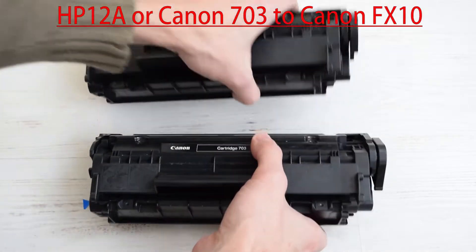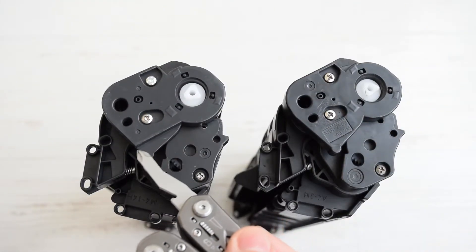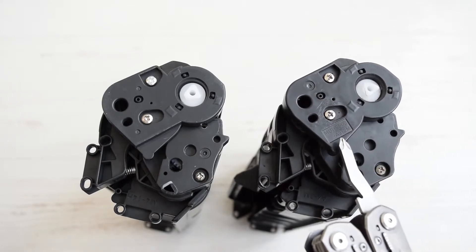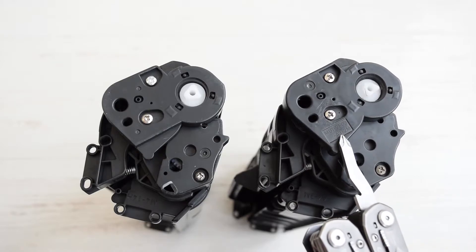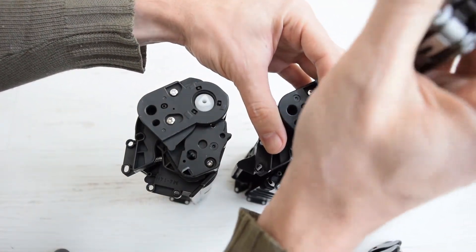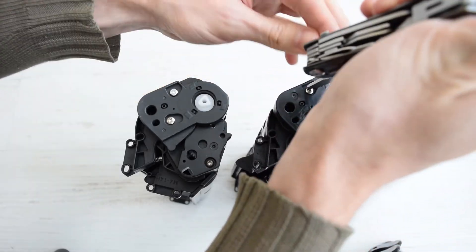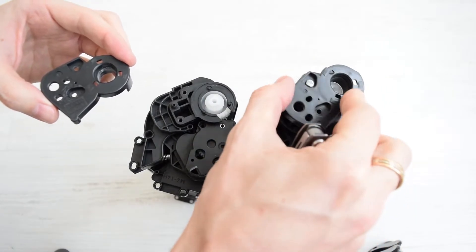And finally, the most difficult part. As you can see, this side of the cover is thinner than on HP-12A or Canon 703. This is basically the only reason why you can't use them instead of Canon FX-10. So if you want to make a compatible cartridge with Canon FX-10 from cartridges like HP-12A or Canon 703, the easiest solution is to replace the side cover.